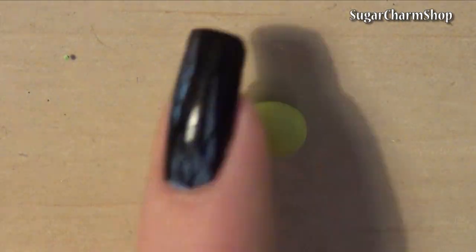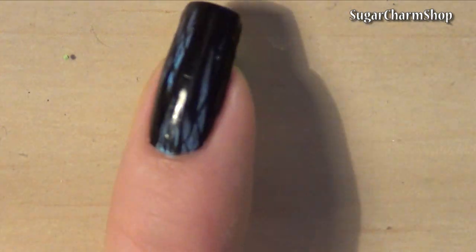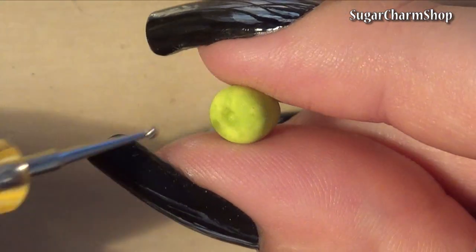Shape them and use dotting tools and a needle tool to make the dents at the top and bottom. Then add brown and green pastel to give them some more color variation.